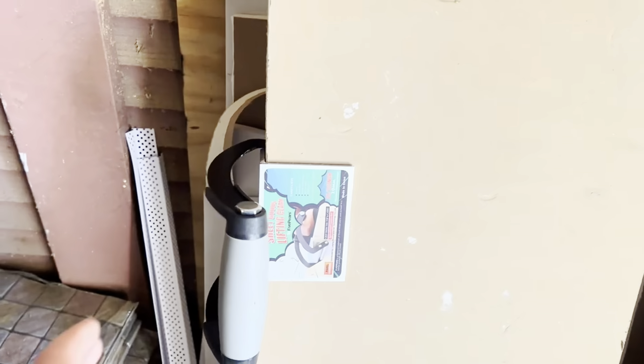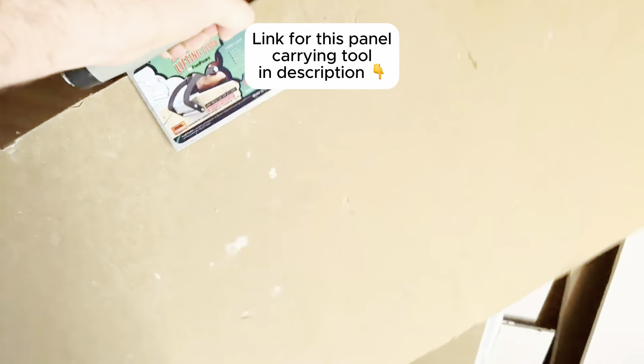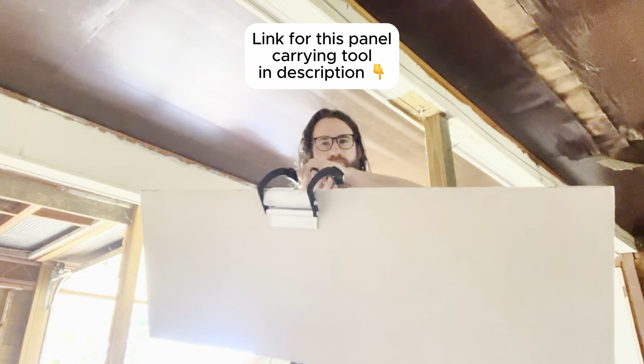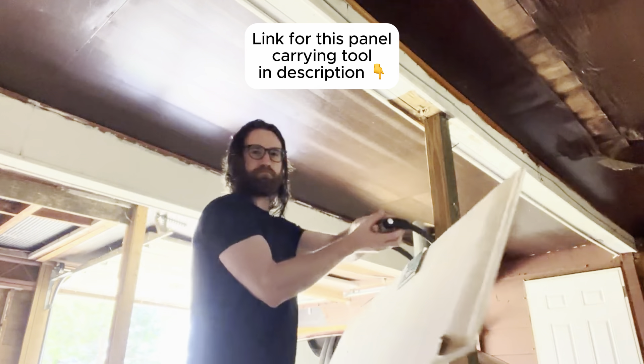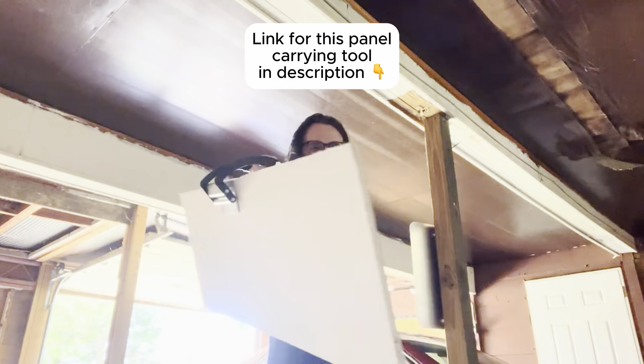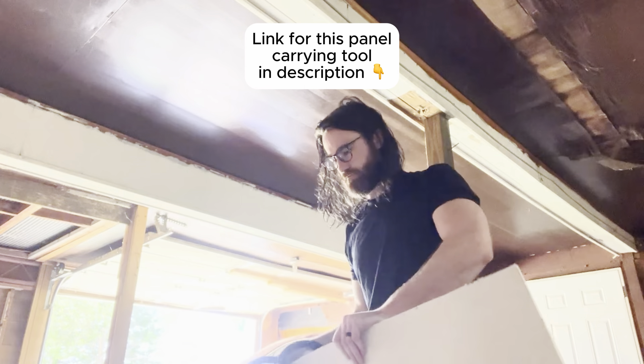So we've got some drywall here and we simply have to place it in the middle of the clamp, then pull up from the handle like this and it will clamp down on the drywall. It can take a few sheets or it can handle one sheet at a time. It does work with other types of paneling as well, and I would say that it clamps down really well.